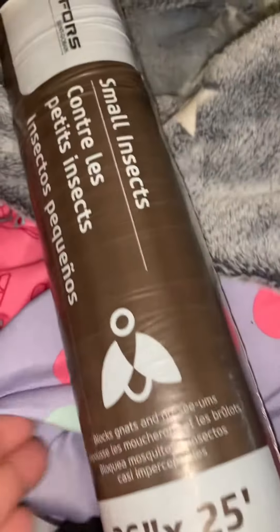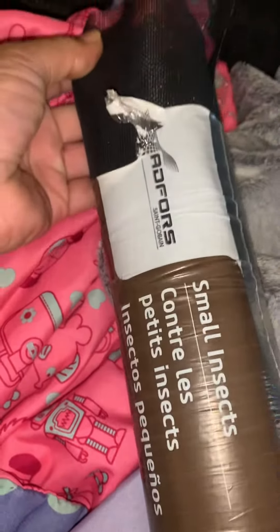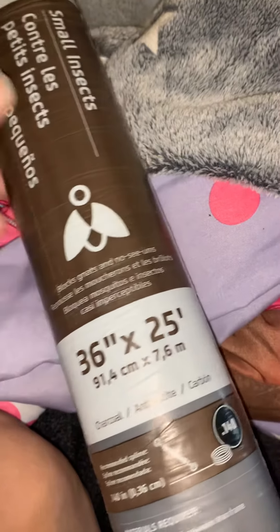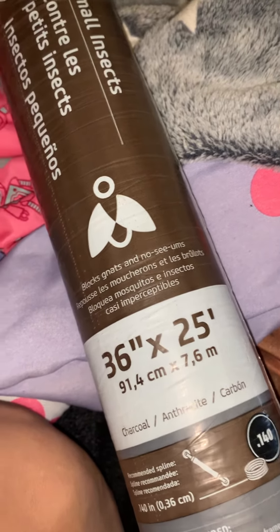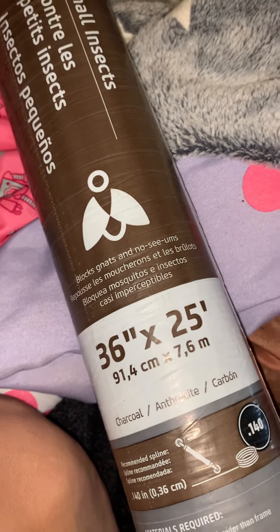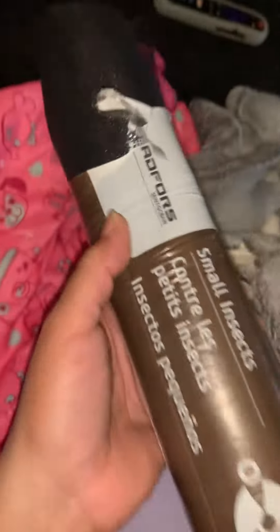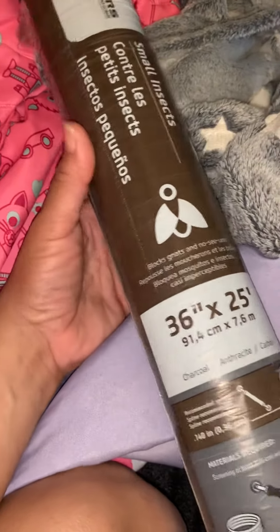Hey y'all. Now y'all forgive me, I don't remember exactly how much this was — this netting to keep the small insects and stuff out. I got it for the garden, but it's also great for doing the microgreens and sprouts with, to be able to put on the jar and strain out the water and not let little bits get in there, so you won't have a kitchen full of mess if you're doing your sprouts this way.